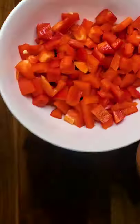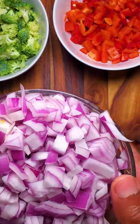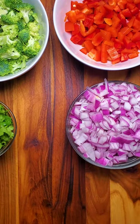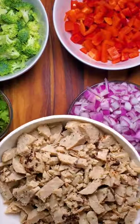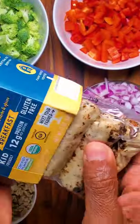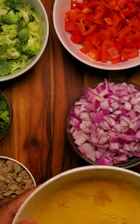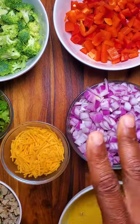I have my bell peppers, my broccoli florets, my onions, some cilantro, some chicken sausage — this is the farmer focused one. I just took these, they're fully cooked, and chopped them up. And I have my eggs and some cheese. Now I'm gonna cook this all up.